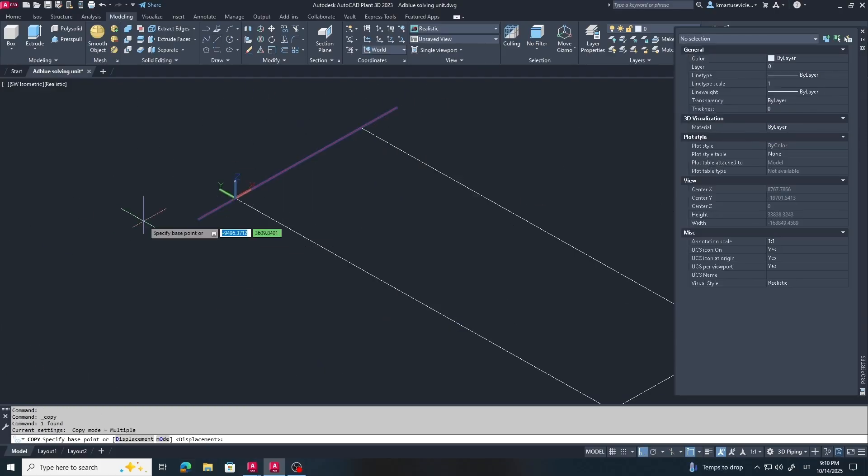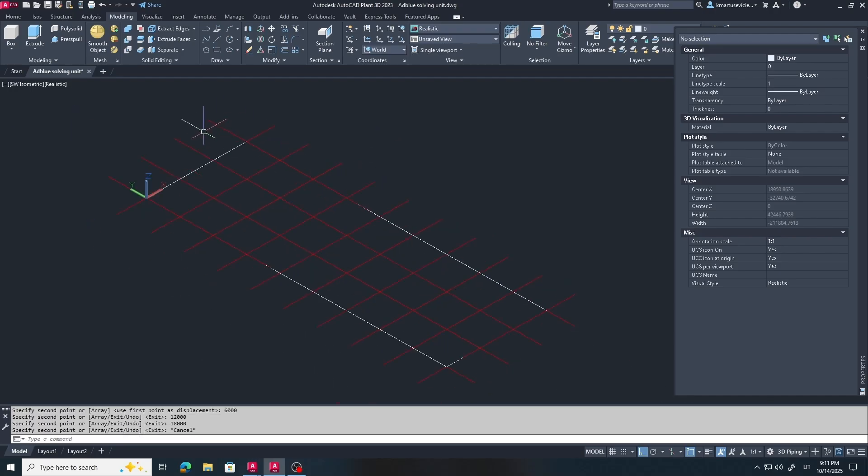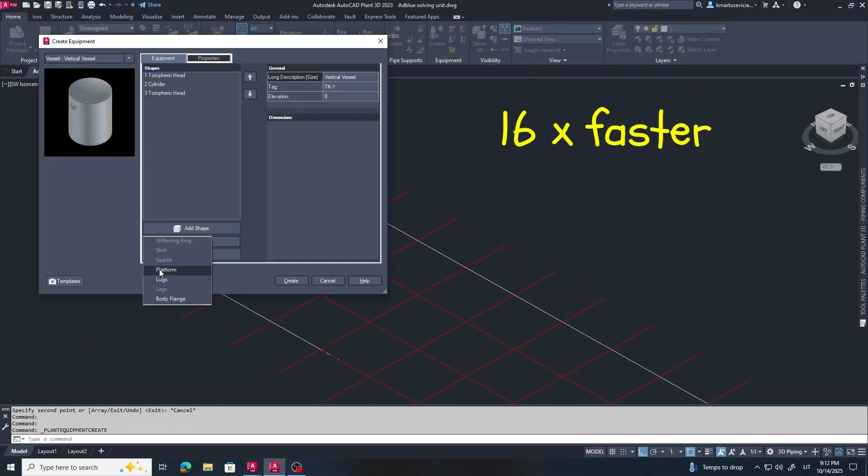Hello everyone! Today I want to show you a 16 times speed version of my project creation process from zero to a fully completed design.